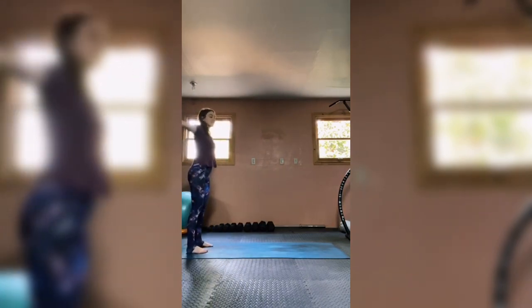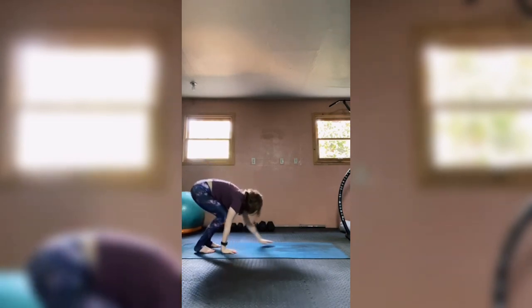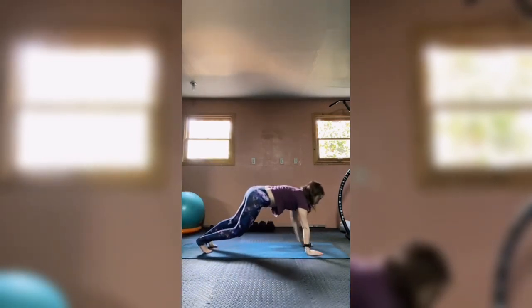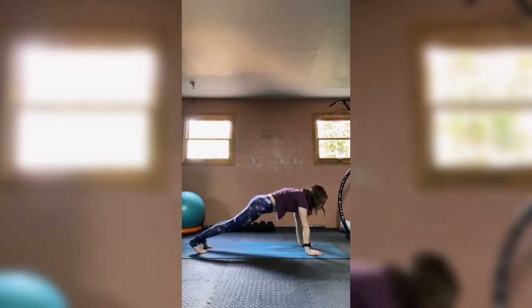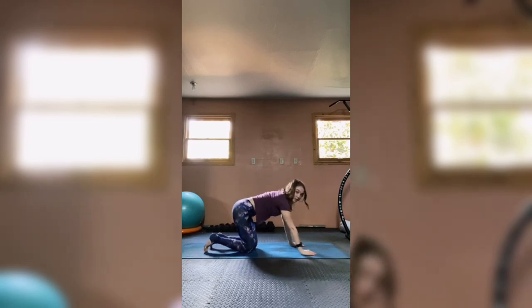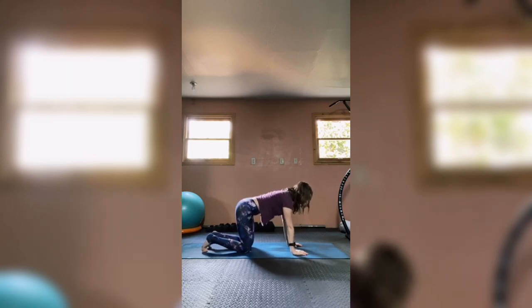Stand facing your mat — hands reach up to the sky. Big inhale, exhale dive up and over that beach ball, walk yourself out, and find your plank. You can always come onto your hands and knees if you need to. Hold here for five seconds: four, three, two, then carefully come down onto your knees into all fours position.